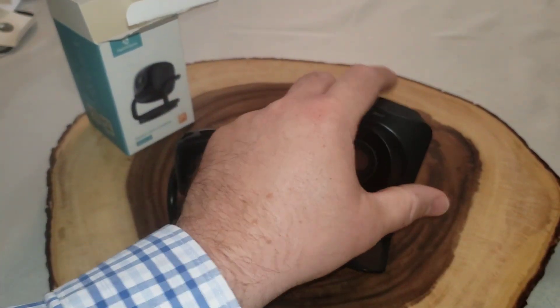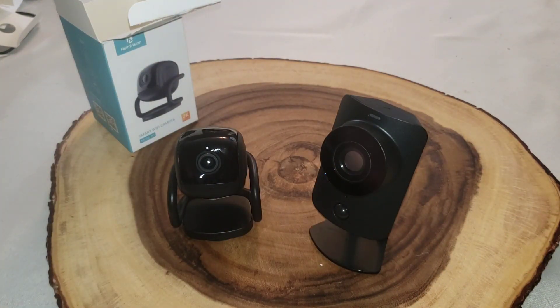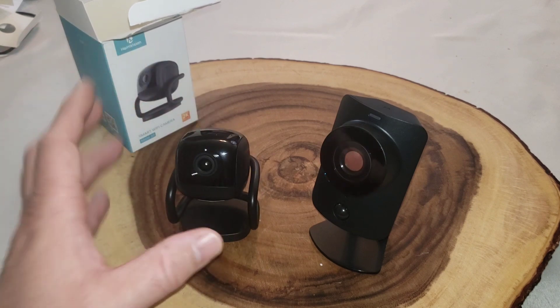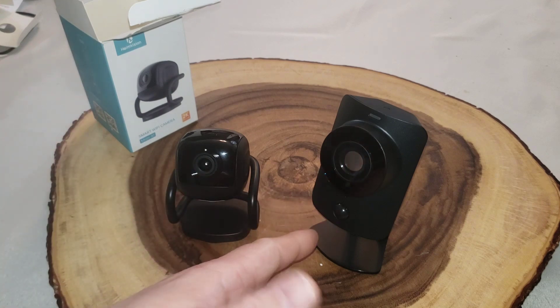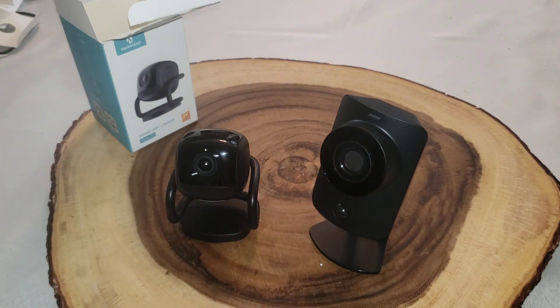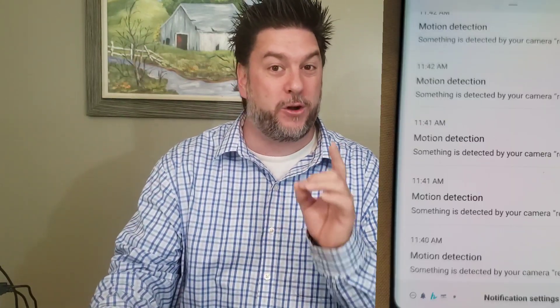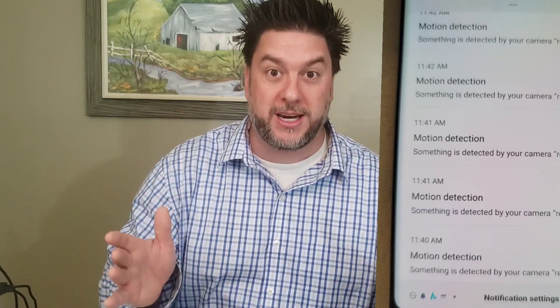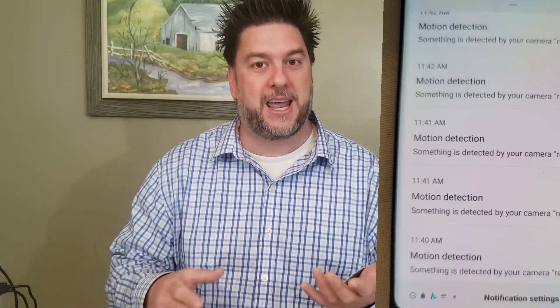After I published my SimpliSafe review, a couple of people reached out to let me know you can slide the back cover off to access the charger port more easily. Anyway, beyond the size and price difference, I like that the HeimVision is a standalone app — just for this camera. With SimpliSafe you have to open the SimpliSafe app and then navigate to the camera, which is a bit more cumbersome. Also, the HeimVision sends motion notifications and can even detect humans specifically, which is neat.